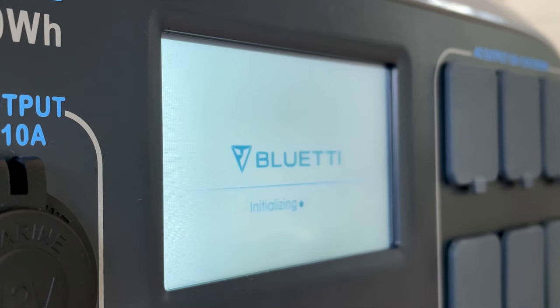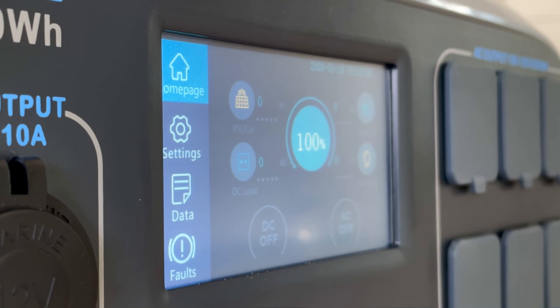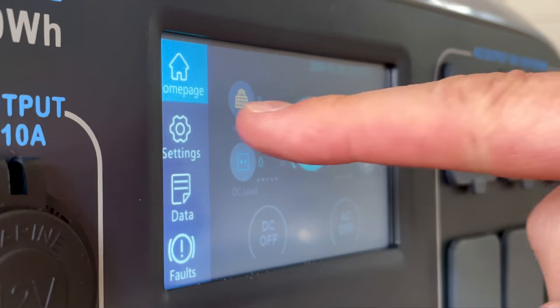Hey everyone, today we're going to be taking a look at the Bluetti AC200P. Let me tell you, this thing's a beast.